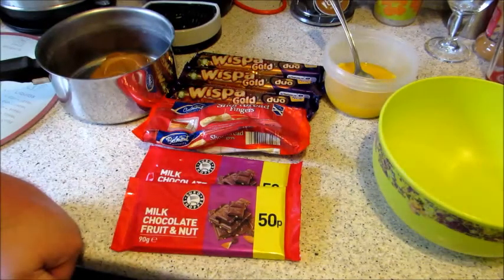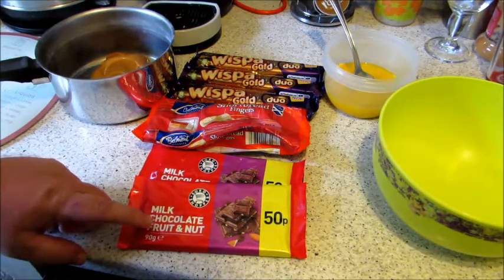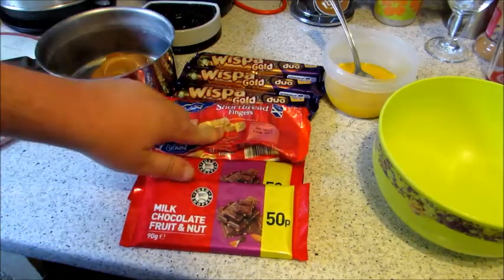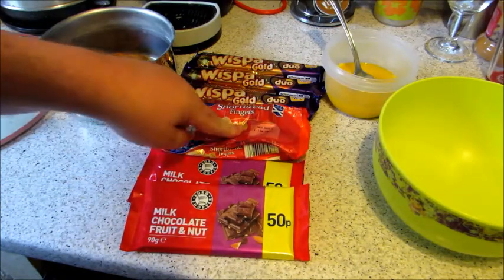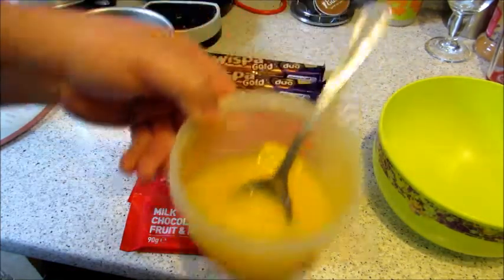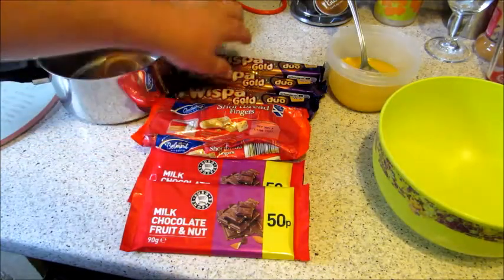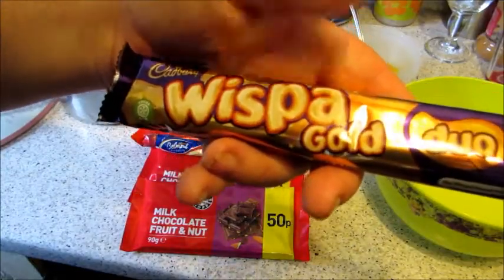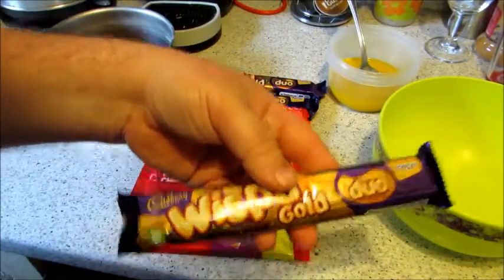Right, so here's the ingredients. We have 180 grams of milk chocolate, fruit and nut we're using today — you can use plain but we're using this. We have a packet of biscuits that I've already crushed, Scottish fingers, 250 grams. We have 130 grams of melted butter, or you could use margarine, whatever you like. We are using the Gold Whisper duos — you get two halves in each. We've got three of them.